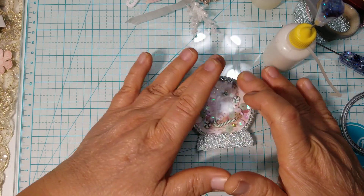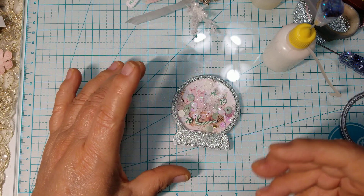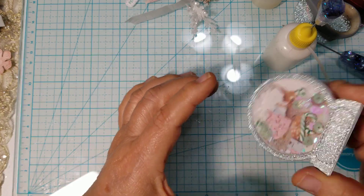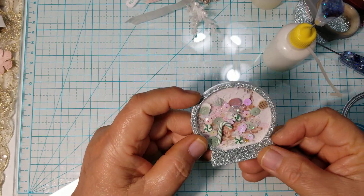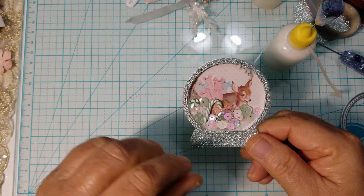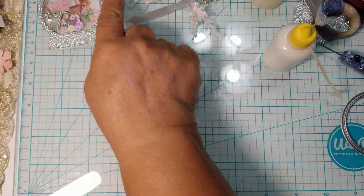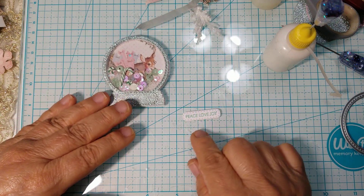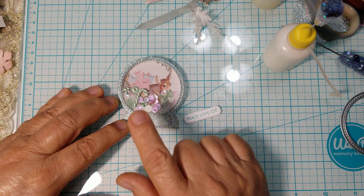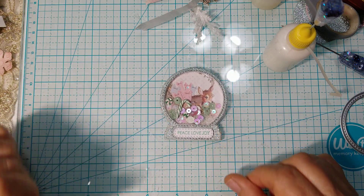That is how simple, fast, and easy it is. But if you want it thicker because you want your sequins to move freely and not get stuck, you're going to want to add more layers than I did. If I had more layers, this candy cane would move more freely — but I'm okay with it. You can see the little deer right there. This is the embellishment I created, and I wanted to share how I did my shakers. Here is my little sentiment — it says 'peace, love, and joy' also from the same stamp set. I'm adding it right there to my shaker because it looks like the deer is so peaceful.